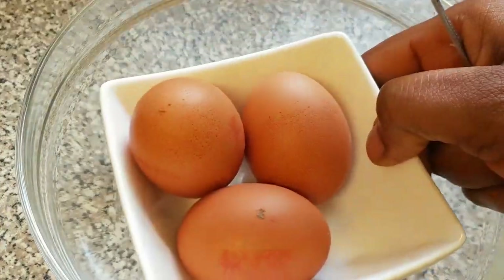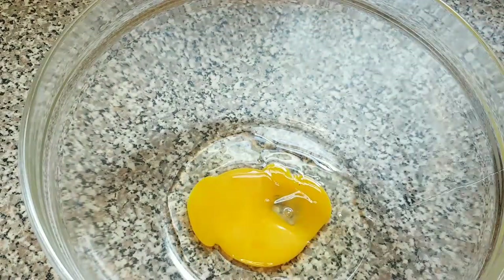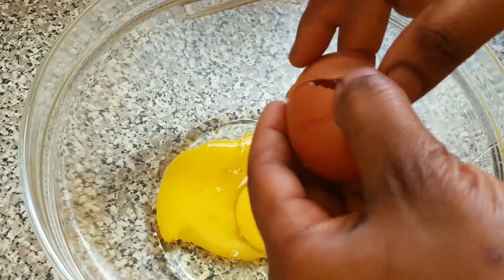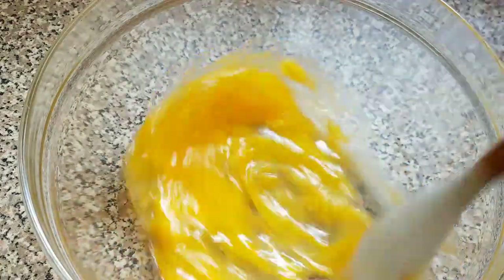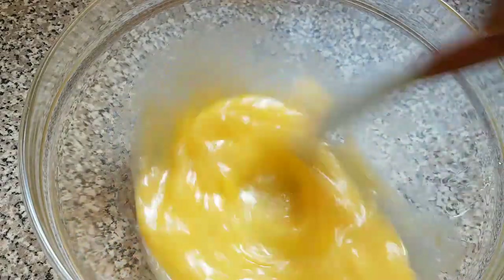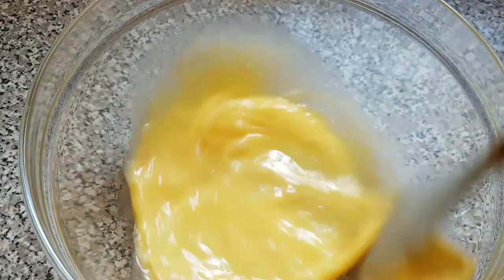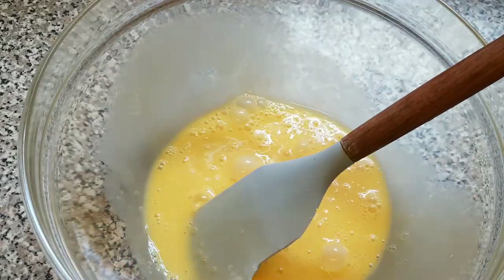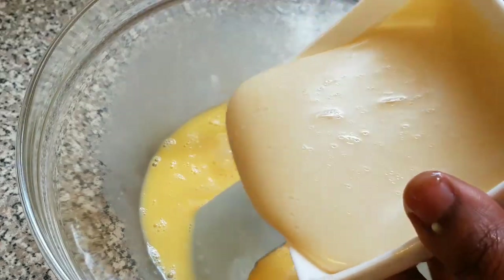The next thing we are going to do is start cracking our eggs. Now we are going to mix the eggs. Now that we are finished mixing our eggs, the next thing I'm going to add is our condensed milk — here is our condensed milk.